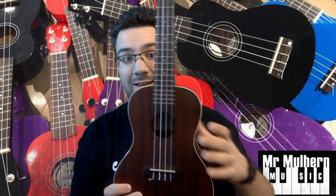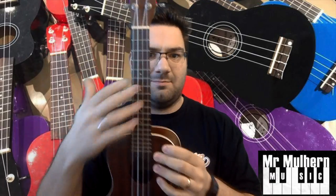Before you can tune or play your ukulele, you need to know what all the bits are called, because I'm going to be using the different names in the video. We'll start here — this bit at the top is called the head, moving down to this bit, the neck, and finally down here, the body.